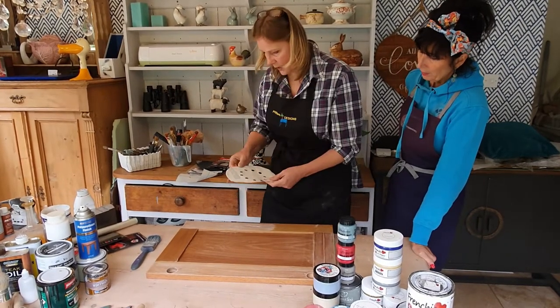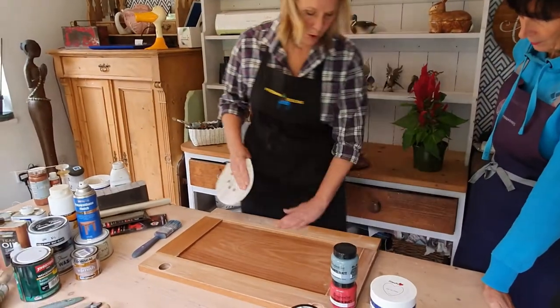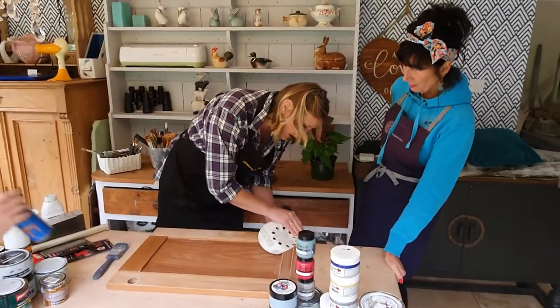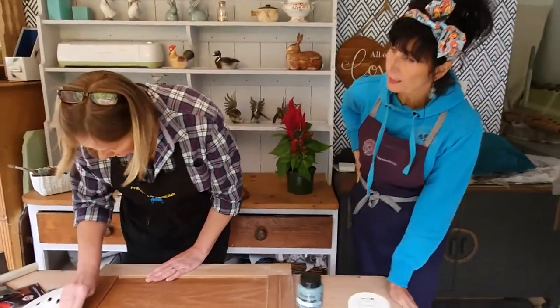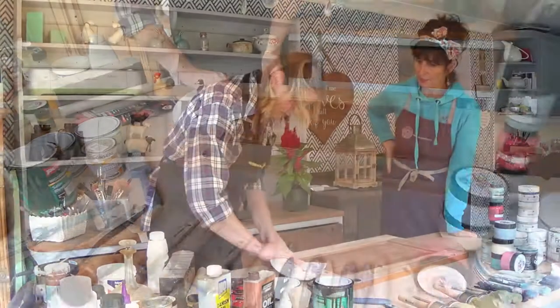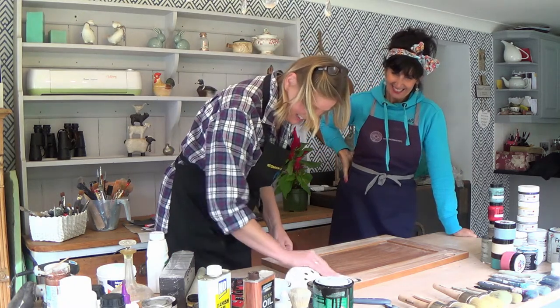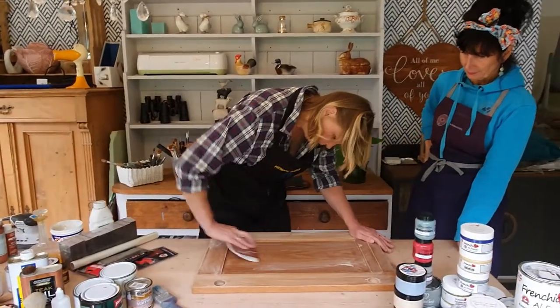We're using 120 here. Depending on what you're actually going to finish and the wood that you're working on, even a 220 might give you a good scuff sand. But for this, if you want to go a little bit deeper — do you ever use the blocks with the paper wrapped around? Yes, I do. Especially because this makes your hand hurt. Your nails! I'll just keep this in the middle because that's quite raw in the middle, so I'll just pop up my scuff.